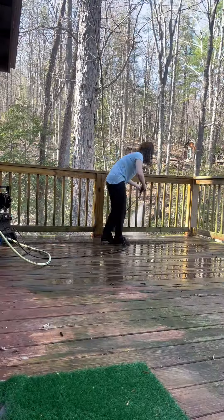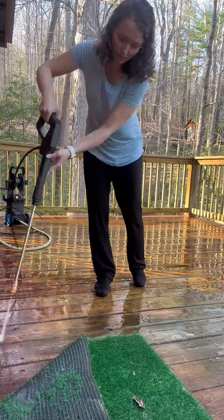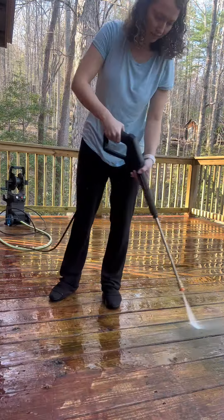I love that the high pressure hose is 20 feet long, so it makes it really easy to tackle all your hard to reach places. It has been so much fun to transform my outdoor space with this power washer — I love seeing it go from dirty to clean easily and effectively.